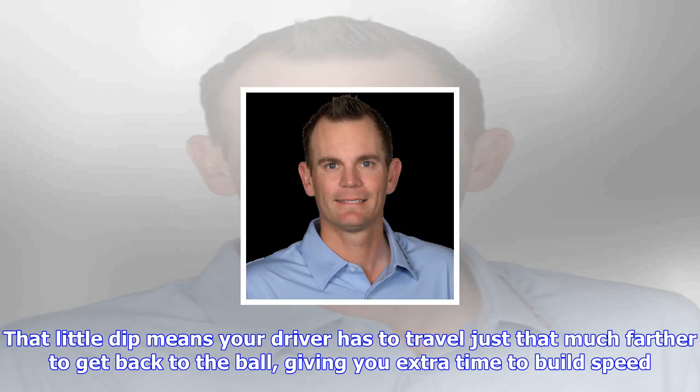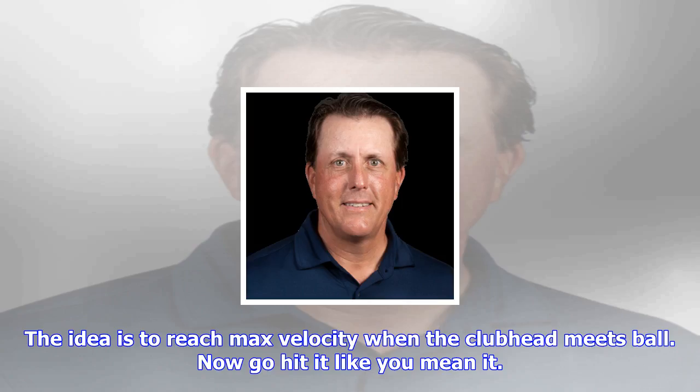You'll feel the club dip behind your back, and that's okay. If you want to create more distance, it should feel like the club head is dipping a few inches at the top. That little dip means your driver has to travel just that much farther to get back to the ball, giving you extra time to build speed. The idea is to reach max velocity when the club head meets the ball. Now go hit it like you mean it.